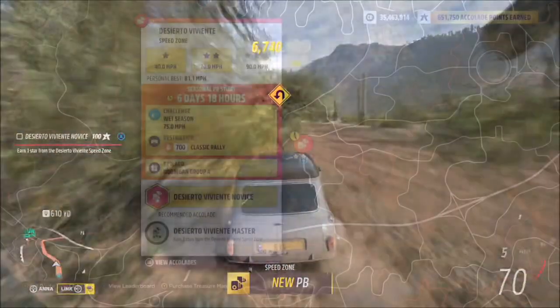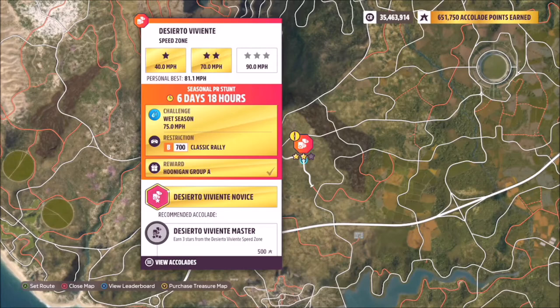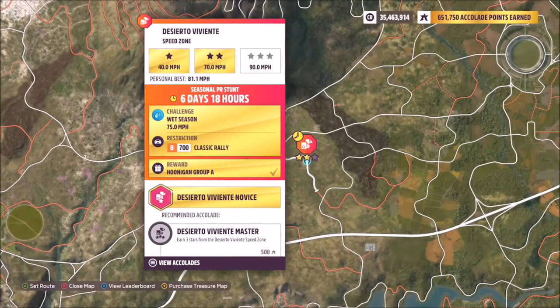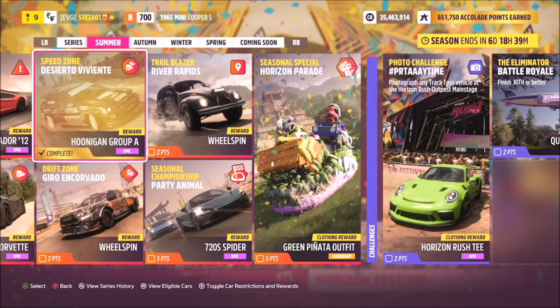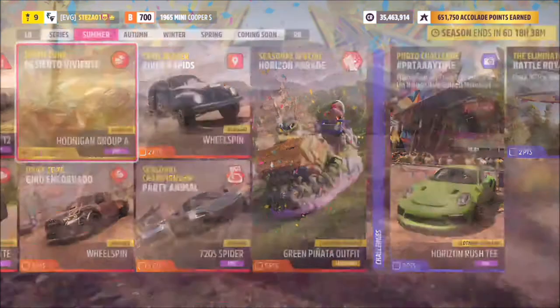To complete it you don't need to get three stars — you just need to get 75 miles per hour to complete the challenge. Nice and simple. If you're struggling with anything, let me know down below in the comments and I'll try my very best to help you guys out.